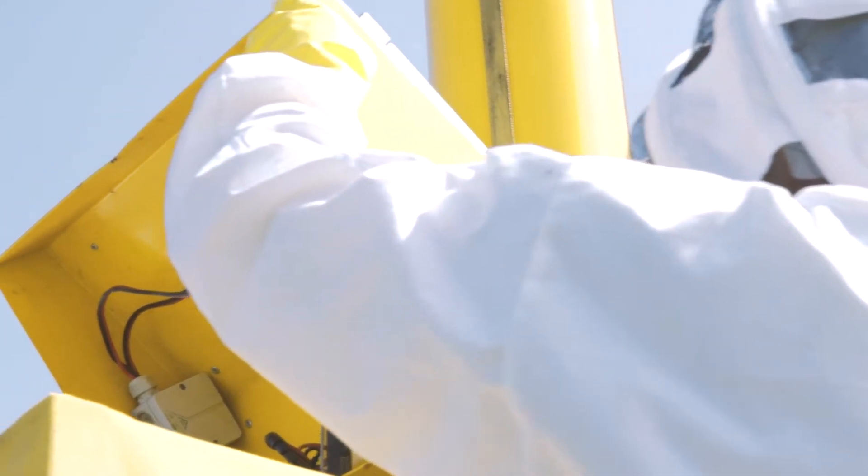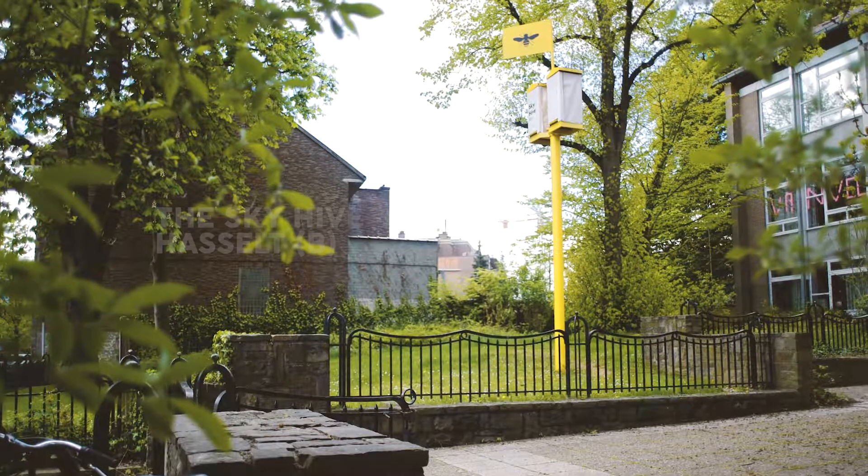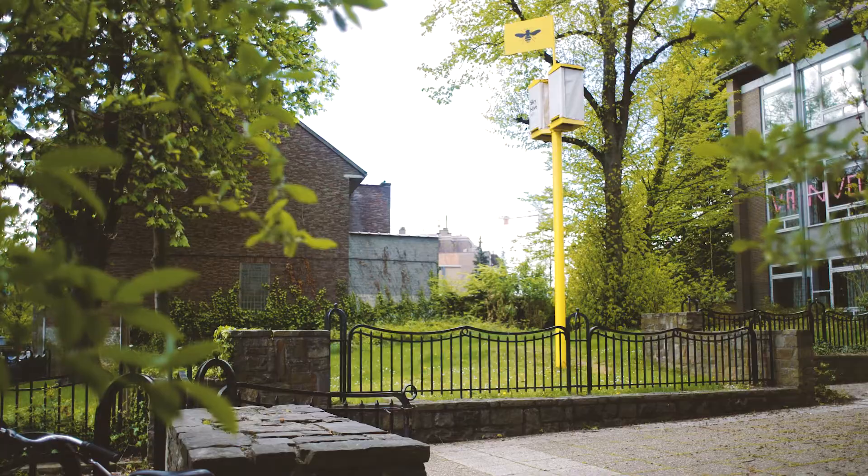We are not aiming to put enormous amounts of bees in one city. We just want to spread some Skyfs around Europe, and the best would be in very visible places in the bigger cities, so that a lot of people see them and start thinking about the importance of bees.